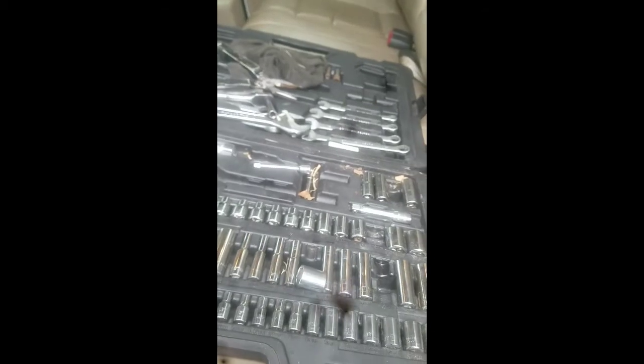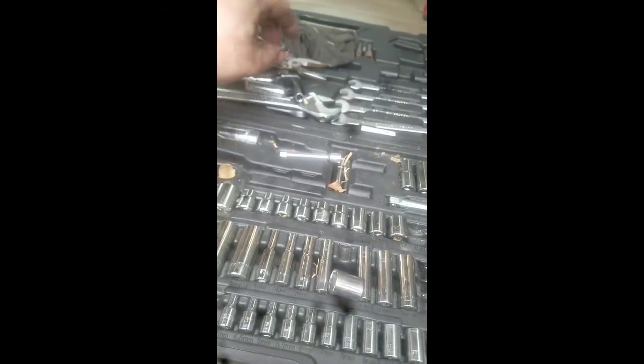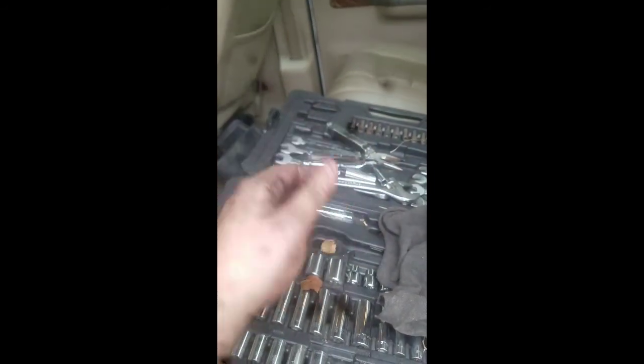The intercooler pipes are a 12mm. That's all you're really going to need to do this job. If you want, you'll need an extension and a rag, because your hands are going to get filthy - especially if you haven't washed your engine bay in a very long time.